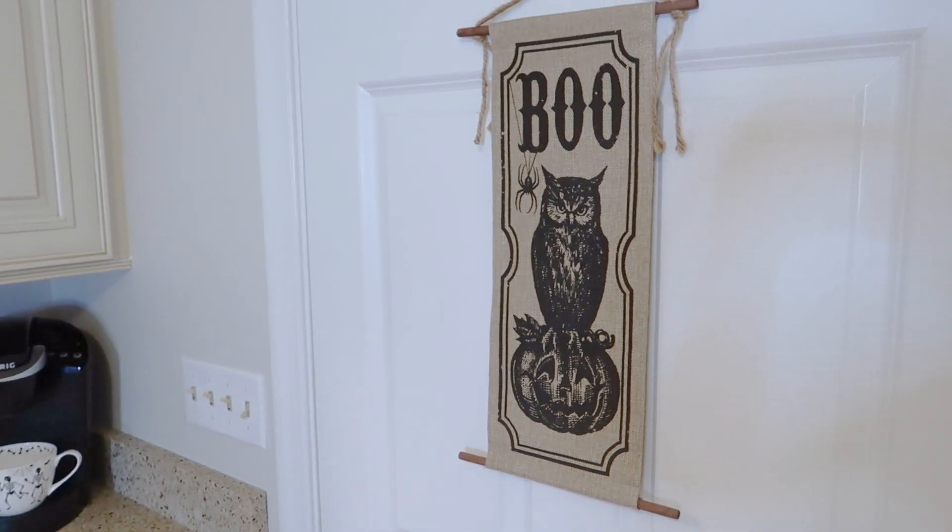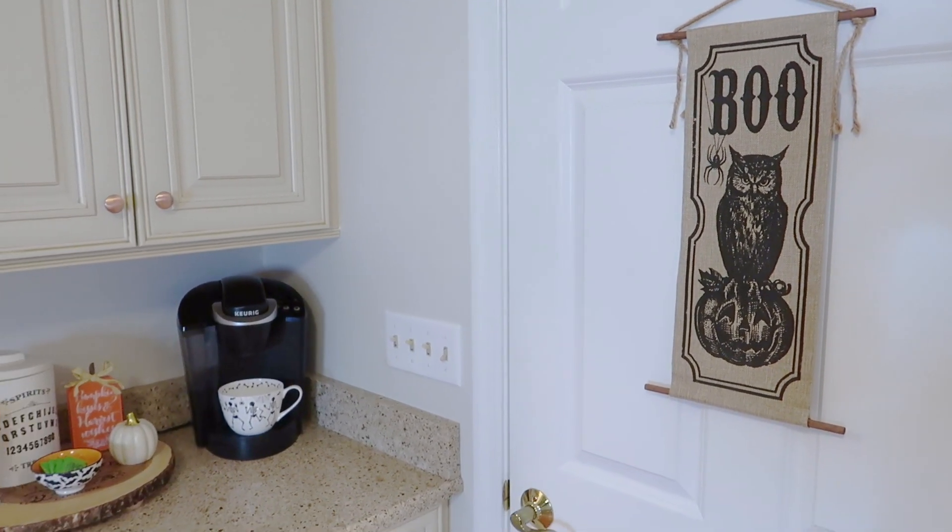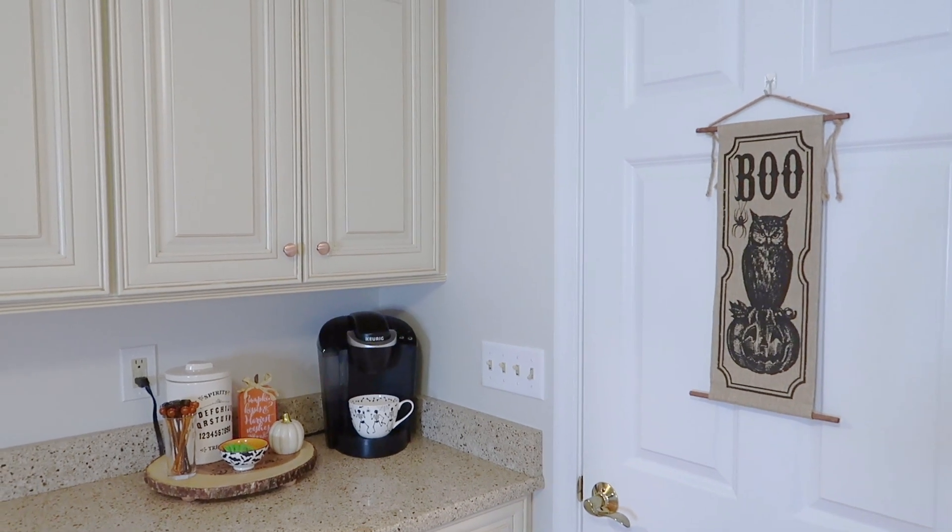I also put this really cute burlap boo sign on the door out to my breezeway. I love the way this looks.